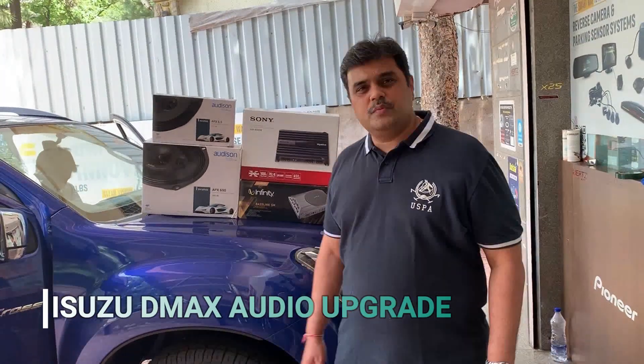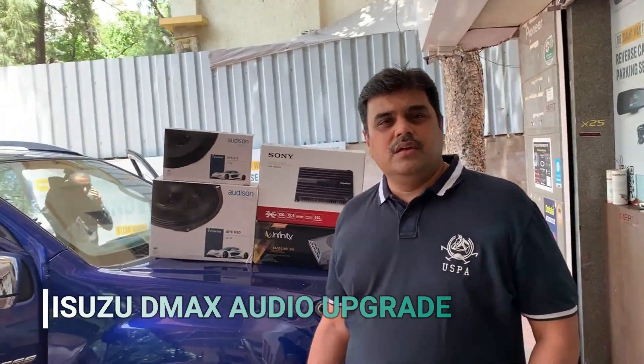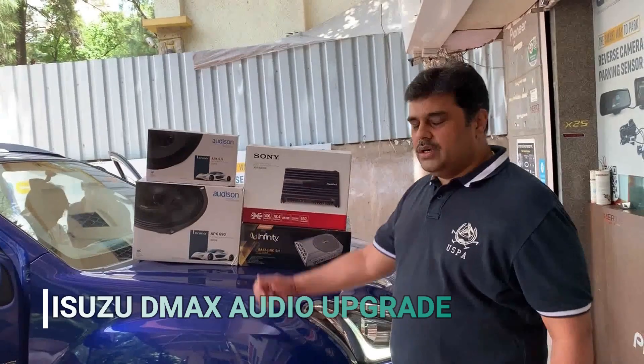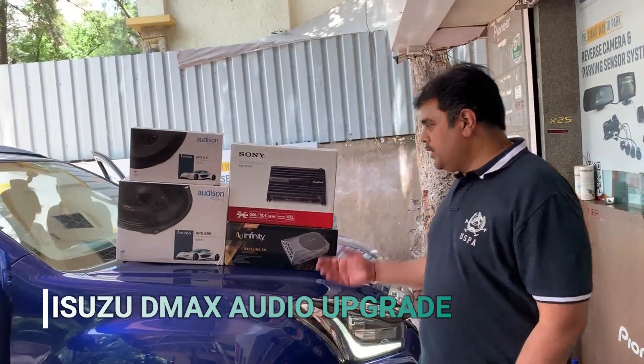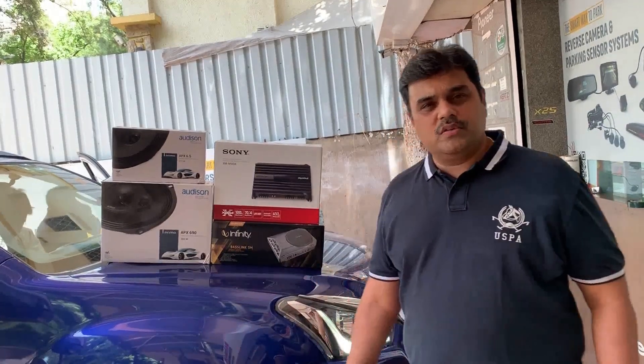Today we are getting the speakers on this Isuzu VMAX V-Cross. The stock speakers are going to be replaced with Audison speakers. They are going to put an undersea subwoofer with an amplifier to it. We will be showing you all the process of installation in a short moment. Keep viewing.